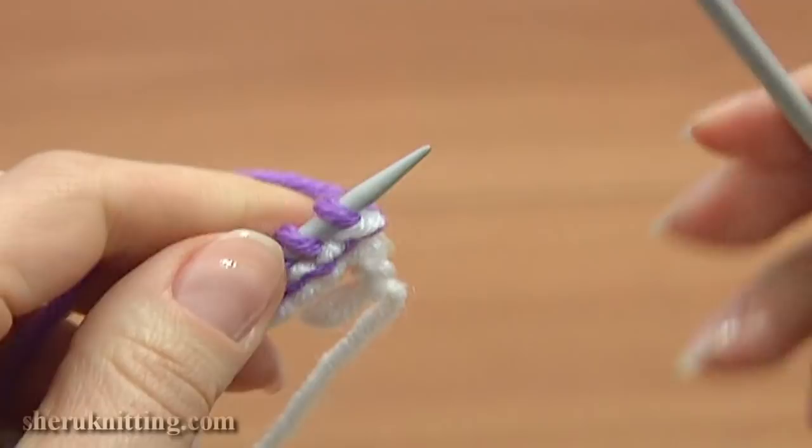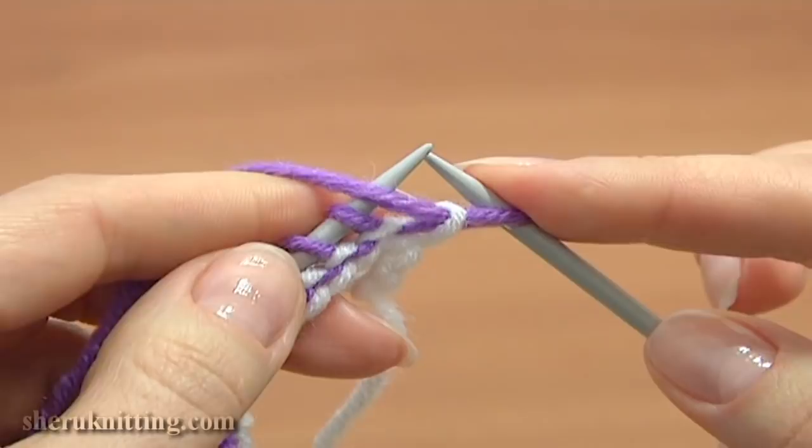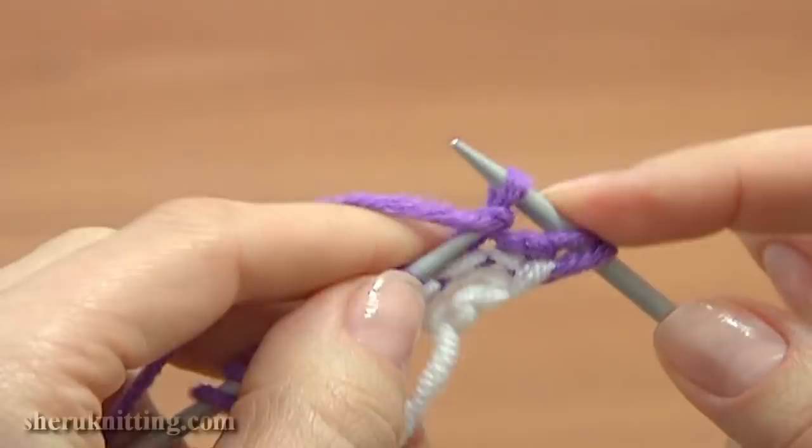Work purl stitches. Move the working yarn to the front of your main needle. Slip the edge stitch purlwise. Purl each stitch till the end of the row, and on the end of this row purl the edge stitch as well.